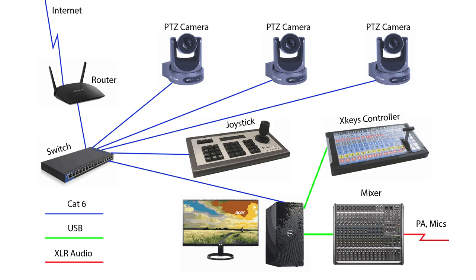The computer is also connected to an audio mixer using a USB cable, which has inputs for sound from your existing PA system or additional wireless or wired microphones. Now that we've seen the overall configuration, let's take a look at some of the individual components.